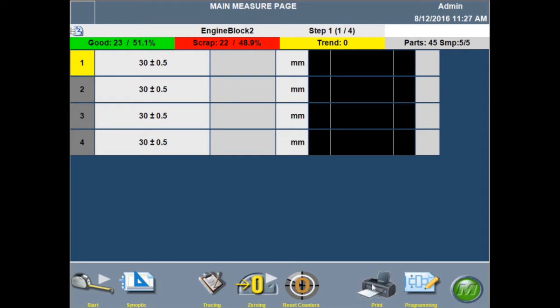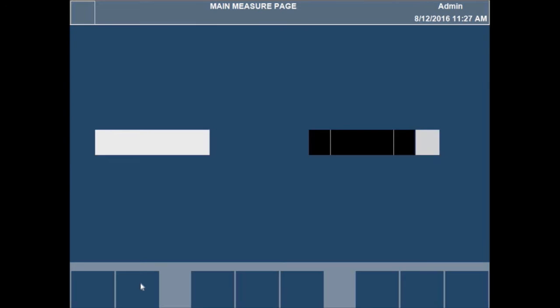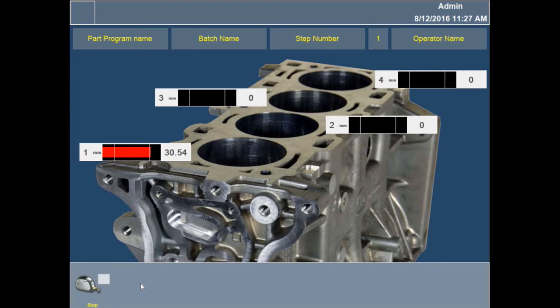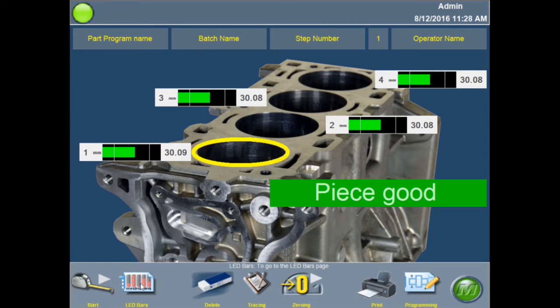I'm going to go into measure mode. Rather than the default horizontal layout, I prefer the synaptic measurement mode — think of it as guiding the operator through the measurement. The screen shows a picture of the part to be measured and highlights the first measurement to take, stepping through the process. I'll click my measurement button once to indicate ready, then a second time to take the measurement. It then steps me to the next bore. After all four measurements, it tells the operator the piece is good and positions them to start measuring the next part.